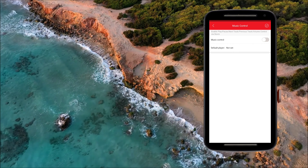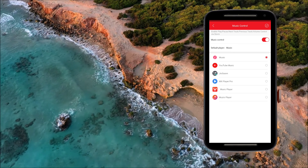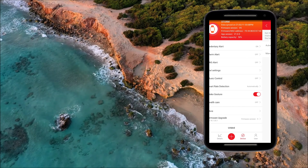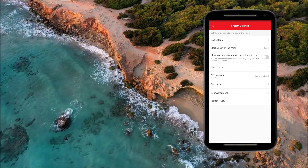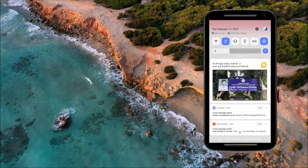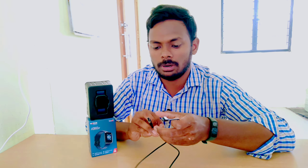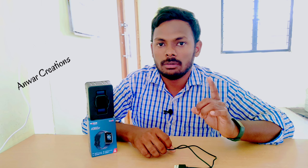I will select the music control option — there is a default option on the mobile application. The heart rate is automatically detected, but I can also select it manually. For health care settings, I will use the notification option. For charging, connect using the 2 magnetic wires. This watch lasts 8 to 12 days, but with daily use of call alerts and notifications, about 14 to 16% battery drains per day — approximately 7 to 8 days of battery backup.